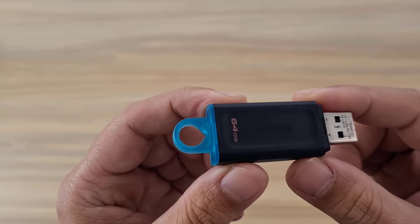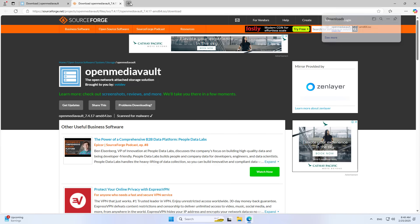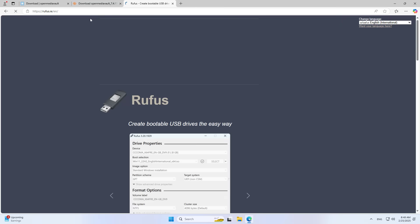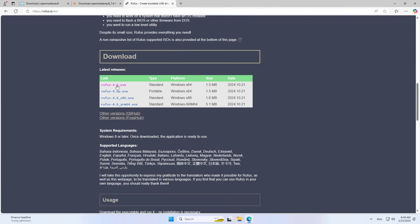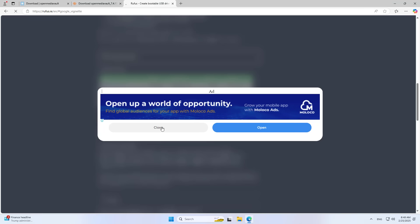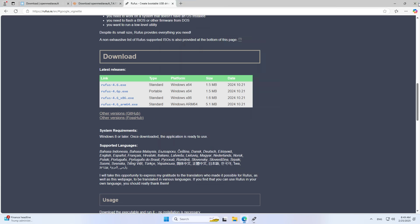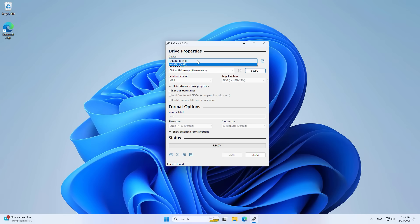Next, you use a removable drive to create a bootable installer. You choose any tool to write the downloaded file to the removable drive. You select the target removable drive, browse to the file you just downloaded and click start.